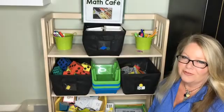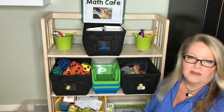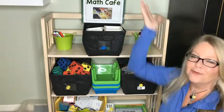Hey everybody! Cindy Martin here from Teacher's Brain. So if you're watching this, this will at least give you the concept. Even when I do first grade and second grade, it'll give you the concept of what a math cafe would look like.